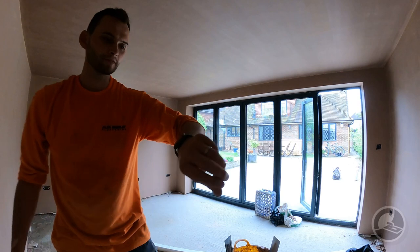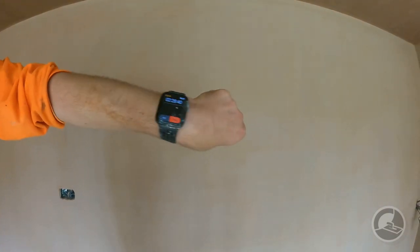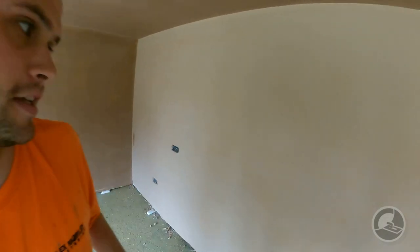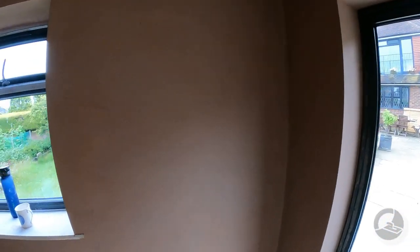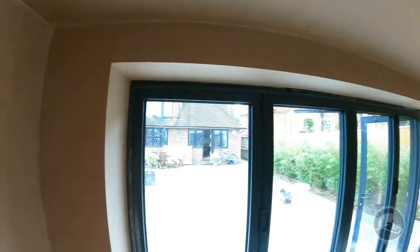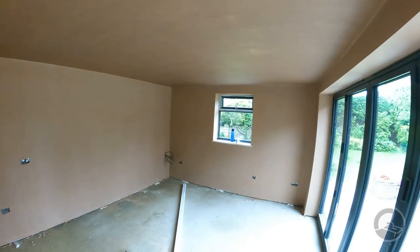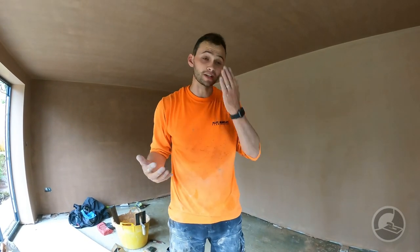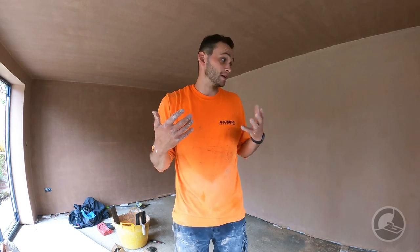And that is it — that is the set finish. The time on the set is 2 hours and 28 minutes. So that's basically the process for using a sponge float finish on a two-coat system, running at around about 2.5 hours. The finish has come out really nice — only one wet trowel and then a dry pass just to finish.